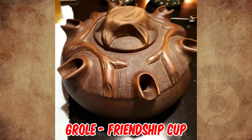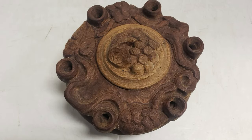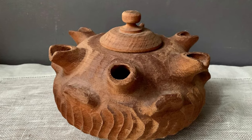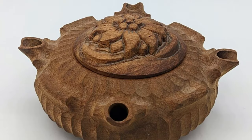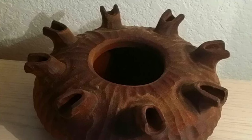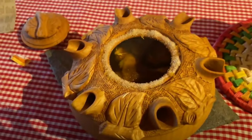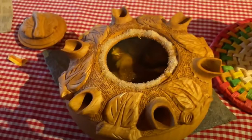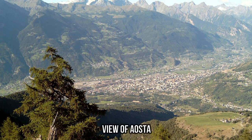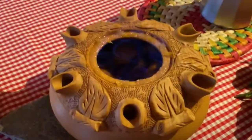It's a groal, commonly referred to as a friendship cup. It is encircled by a number of separate drinking spouts, one for each user — the number depends on the size, ranging from 4 spouts up to 12 or more. Traditionally, a groal is used to serve a hot drink comprising a base of black coffee with a variety of liquors added. This is local to the Savoy region of France and the adjacent Aosta Valley region in northwest Italy, and is usually enjoyed after dinner.